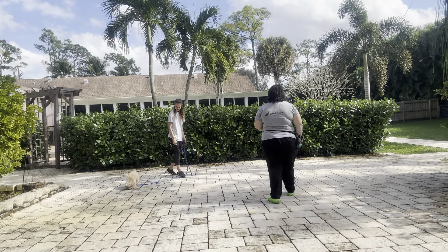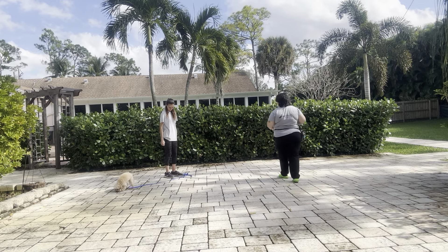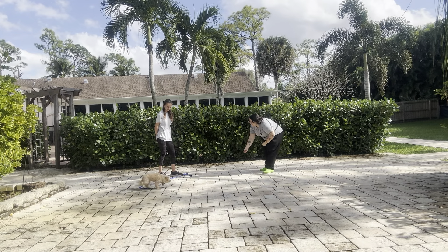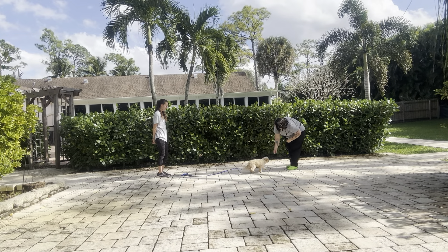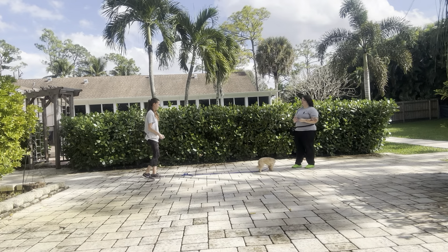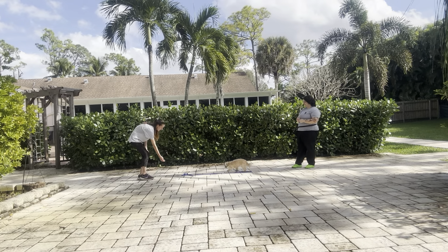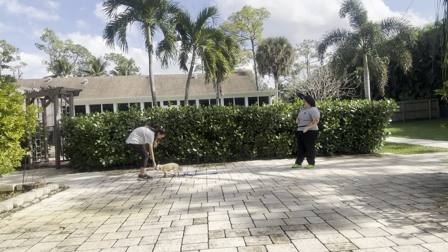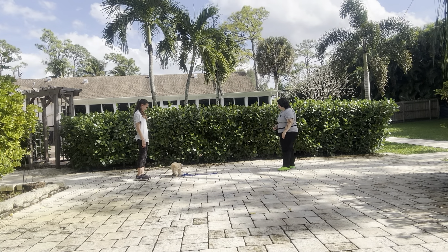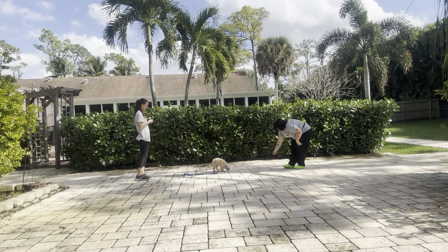So I'm going to go ahead and do — as you can see, I've got Abby here. Baby, come! Yes! I'm saying 'yes' as she walks over because that's the behavior I want her to repeat. Baby, come! Yes! Good job! We're going to practice this a couple of times. Baby, come! Yes!